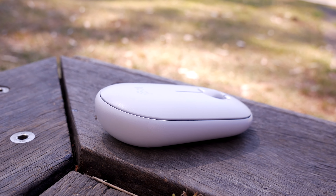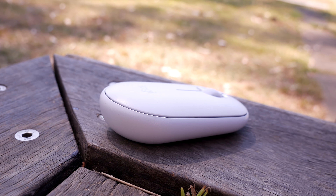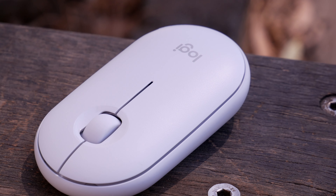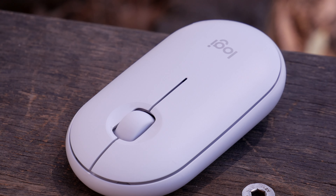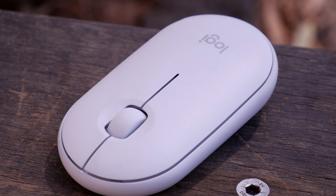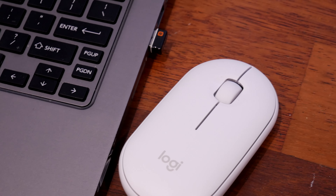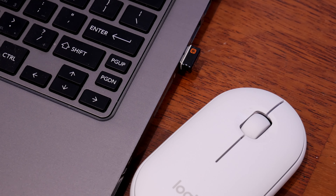Minus the sound of clicks, the tactile feedback is sufficient to functionally use the mouse. The scroll wheel is slightly wider than the average mouse. It has stepped rotation and is somewhat quieter than the average mouse as well. From a use standpoint, the mouse does bring a difference of experience, and yet functionally this is as using any other average mouse I've been using so far.